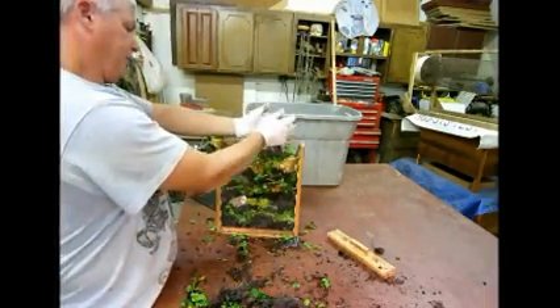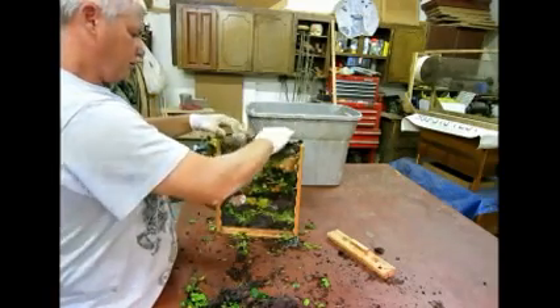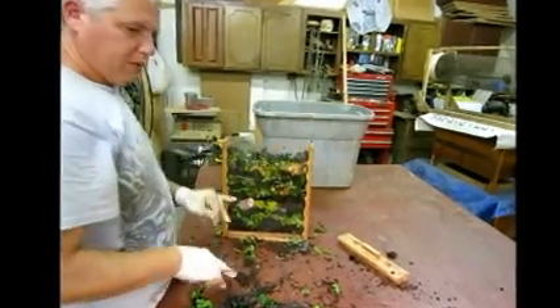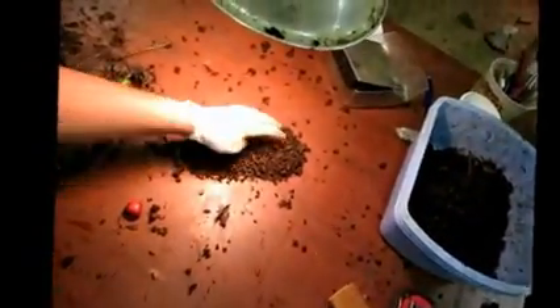These leaves are from last fall, about eight months, and they're nice and half-composted — nice and crumbly. Over here we have a little bit of worms pulled out of the compost. Here we go — a small handful, that's a good 50 to 100 worms.